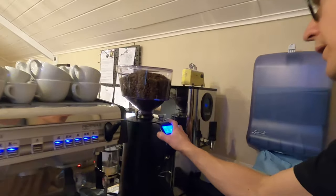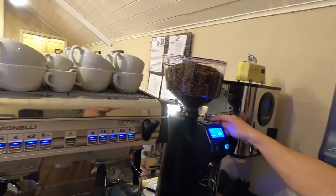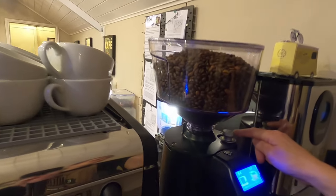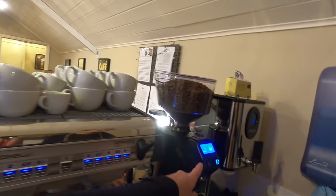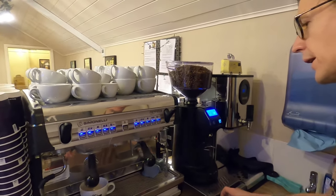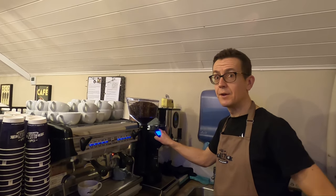This is our grinder — it's a beautiful grinder but it's quite a simple thing. It only knows two things: how fine or coarse to grind the coffee, and how long it's going to grind for. We adjust the fineness on this little knurled wheel here, and this screen tells us how many seconds it will grind for. It's an on-demand grinder, grinding specifically for each individual drink. We're measuring in tenths of a second and tenths of a gram, but they can make a big difference to the flavor.